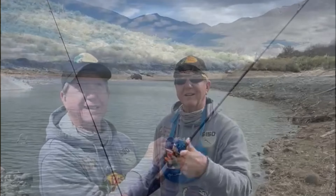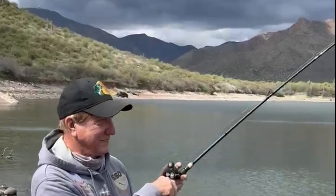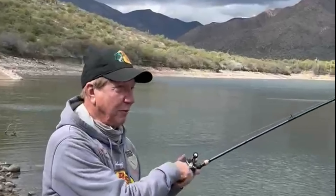Hey guys, up at Horseshoe — Keith and I are having a blast up here catching these fish right from the bank. Don't even need a boat! Oh, here he comes, Keith — they're all really nice fish.